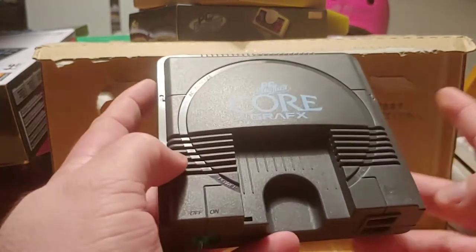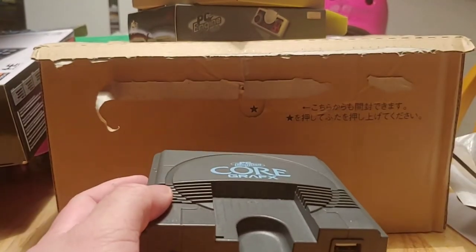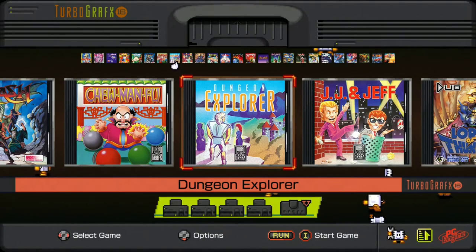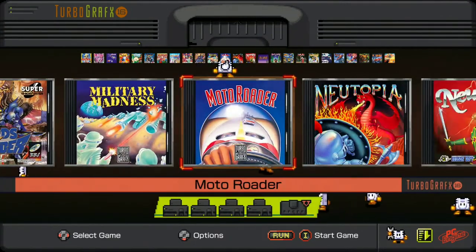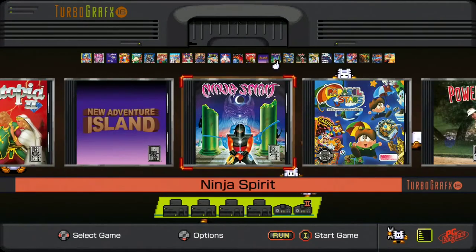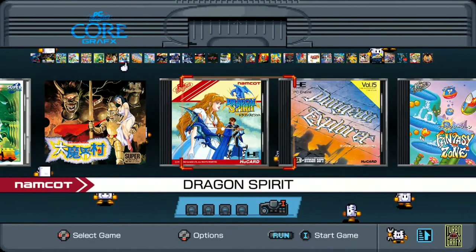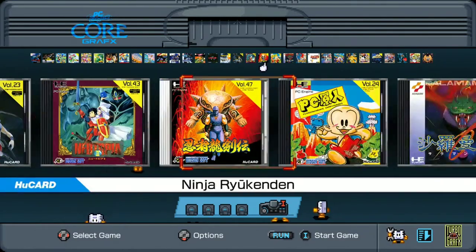That was the unboxing of the PC Engine CoreGrafx. Let's take a look at some gameplay. The PC Engine CoreGrafx has a lot of built-in games — TurboGrafx games as well as PC Engine games. These are the TurboGrafx games, and you can swap over for the PC Engine or PC-CD games.